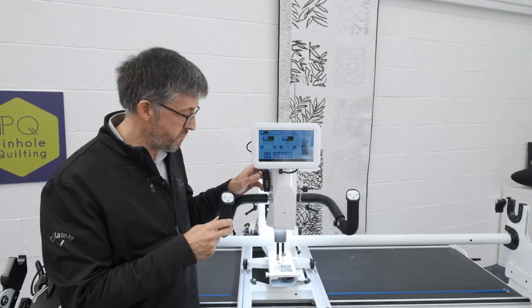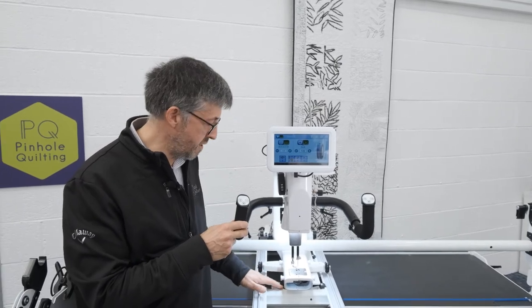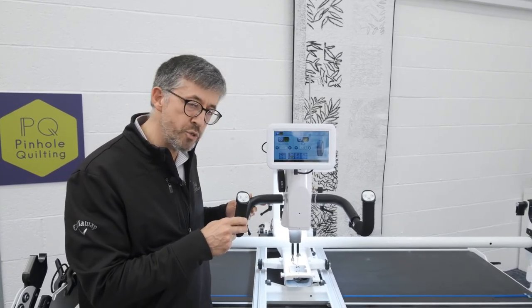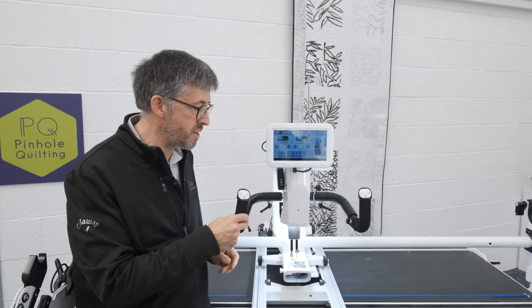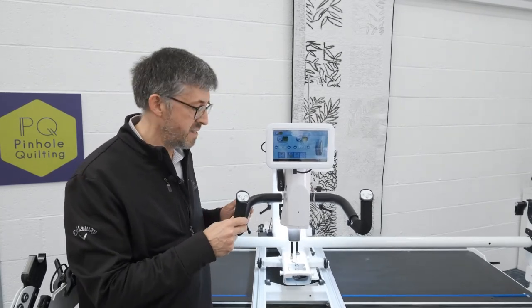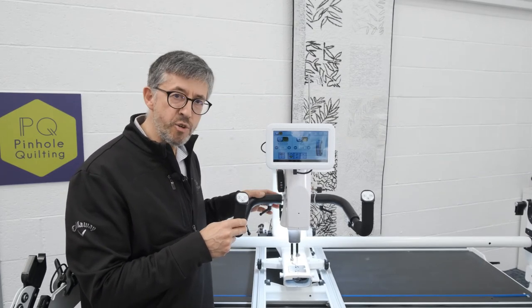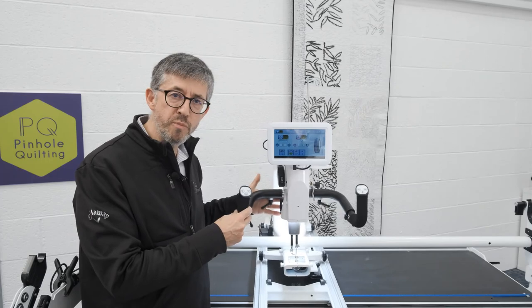In position two, this electromagnet at the front here is now locked onto the bars at the front and it will not move from side to side. I can push as hard as I like, it won't move from side to side — the machine can only go from front to back. Electromagnet's working perfectly. Back to zero position and I'm back in free motion mode again.